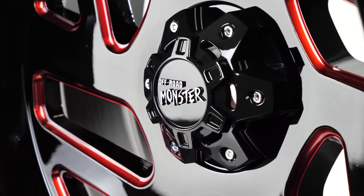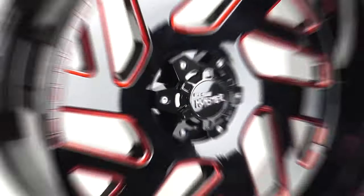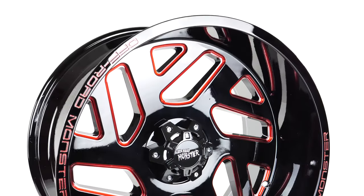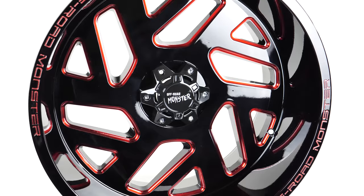Off-Road Monster's tagline is 'don't be afraid,' but you may be a little odd when looking at the 22 by 12 gloss black M19 with candy red milling. Off-Road Monster specializes in chunky styles and unique finished surfaces, and the M19 definitely has both.